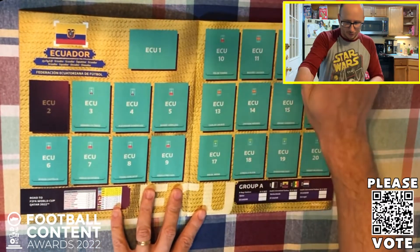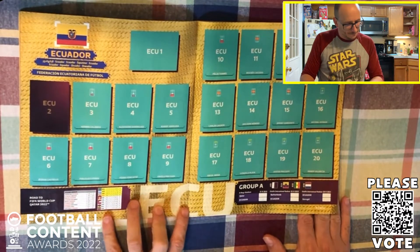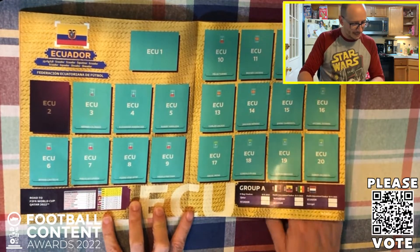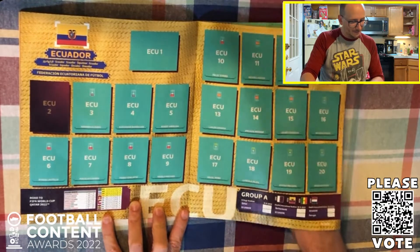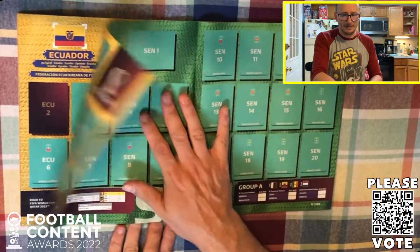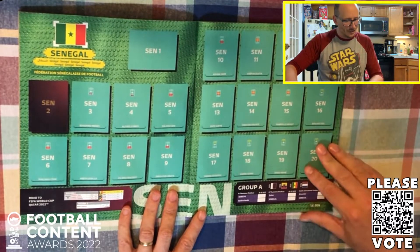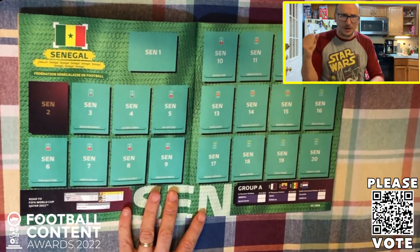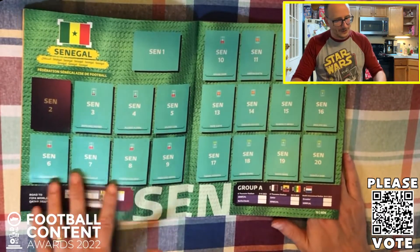Then we have Ecuador coming up, also in Group A. They're the fourth best team in South America, qualifying ahead of Colombia - Colombia didn't make it, Chile as well, Peru got ousted. So this is the fourth best team - there are only four South American teams, which is quite surprising. Senegal as well - also there, of course one of the much hotly tipped African nations. Senegal are in here, hotly tipped to do very, very well in this group.